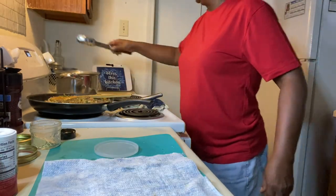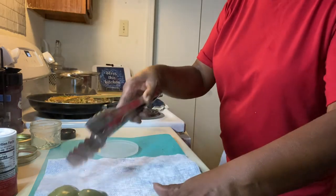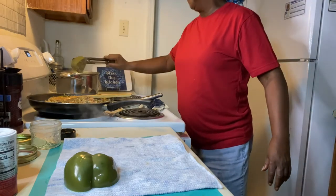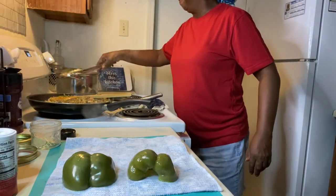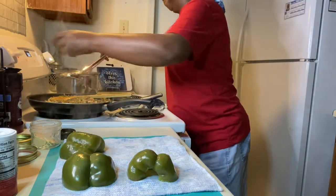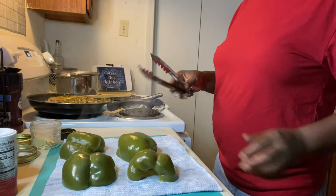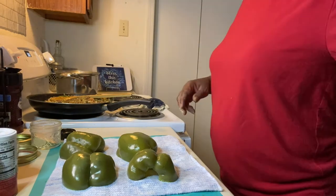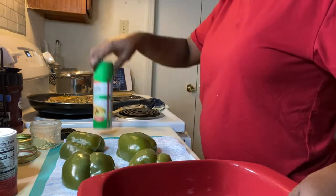Now I'm going to go ahead and take out my bell peppers. Just lay them on my towel. Nice and tender. So I'm going to put my bell peppers in here — I'm going to go ahead and spray my pan.